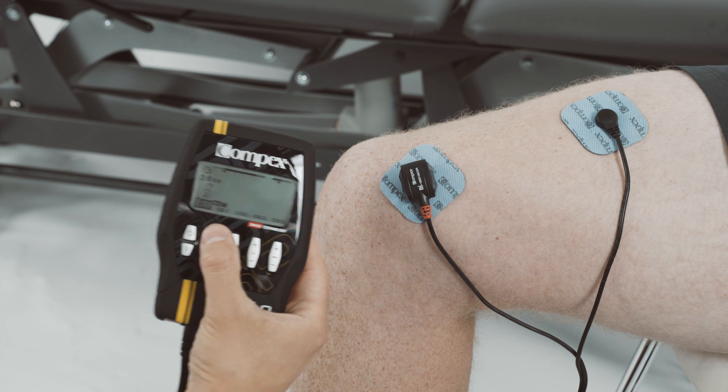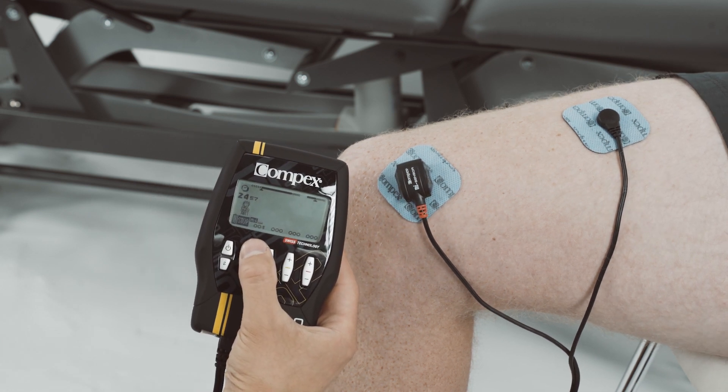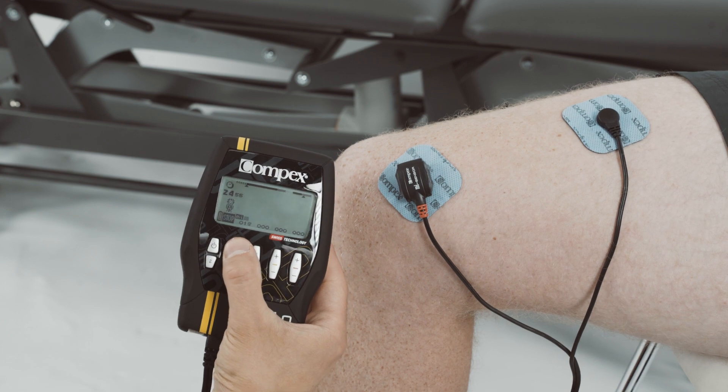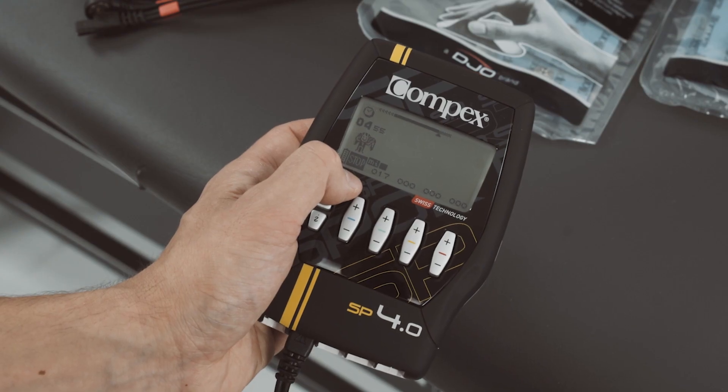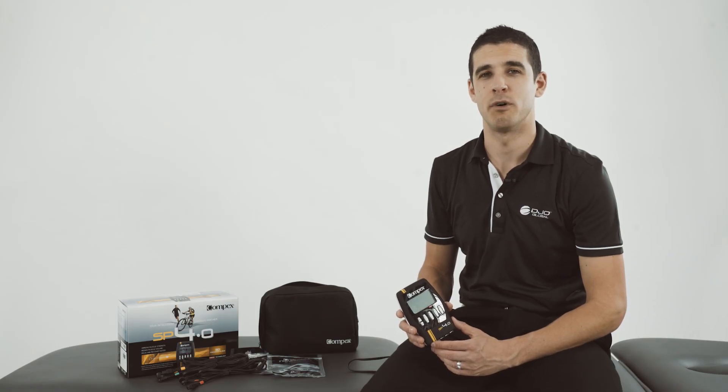The patient is then encouraged to perform a movement during the work phase and relax during the rest phase. The patient can then enjoy the cool down during the recovery phase. For more information on how to operate the Compex SP4, check out the user manual and electrode placement guide. Our experienced clinical sales team is also available to come to your clinic and run a live demonstration.